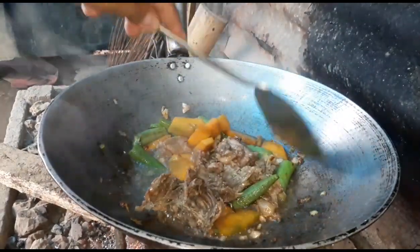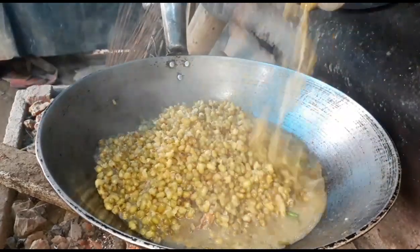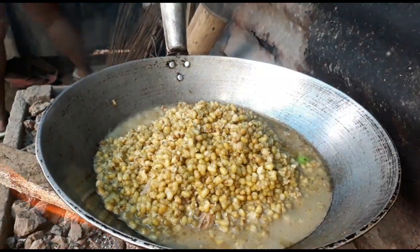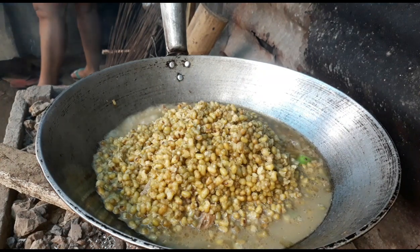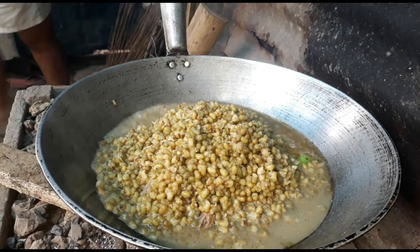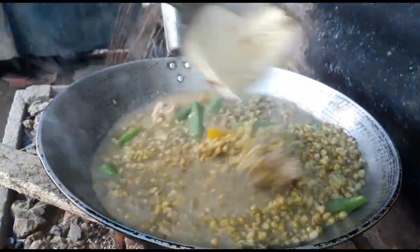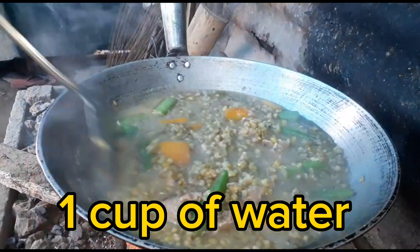So we have to put the munggo. I added one cup of water so that it will have a little bit of soup.